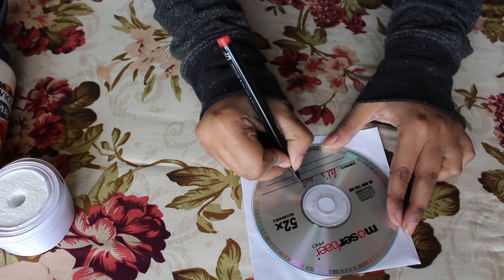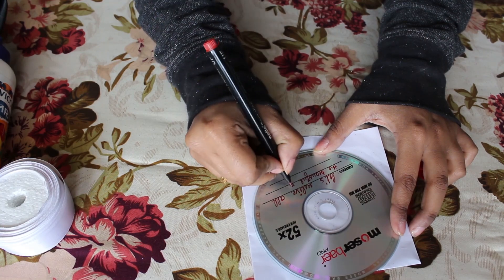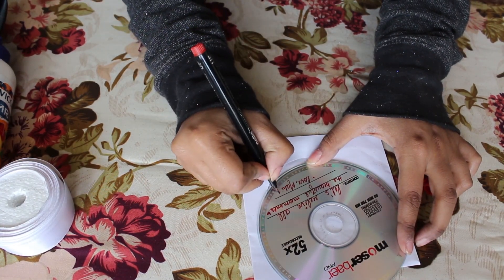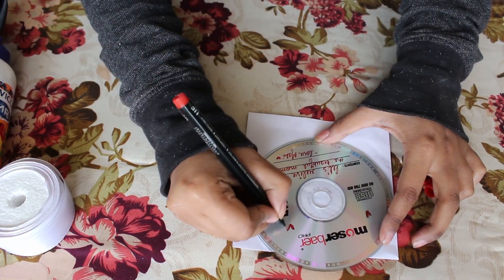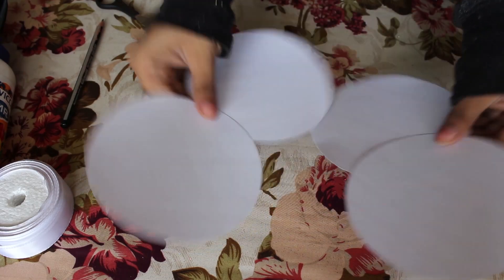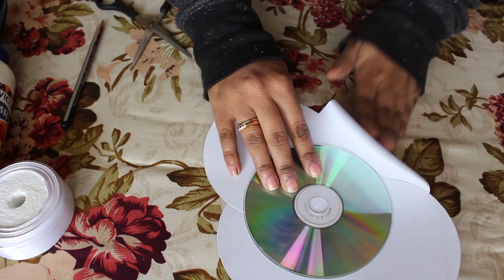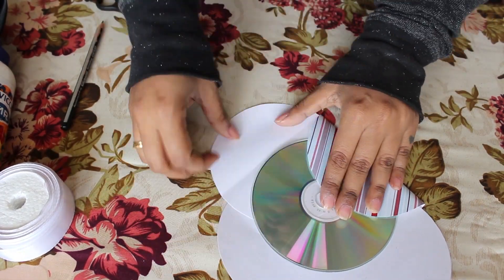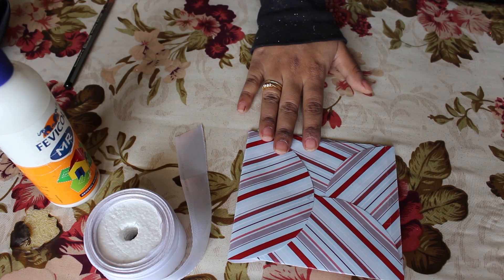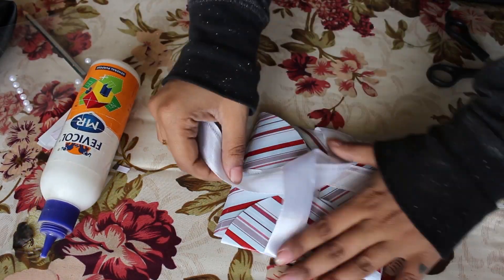For this one you're gonna need a blank CD. Add some of their favorite songs or anything you think they might like — if you don't know how to make a CD, just find it on YouTube. Then add a message on the top. To make a cute cover, cut out four circles of the same size as the CD, place and stick them — you'll get something like this. Add a picture of you two together, tie it with a ribbon, and it's ready!